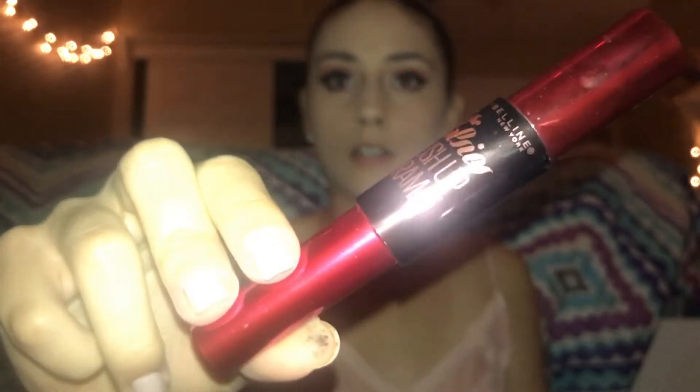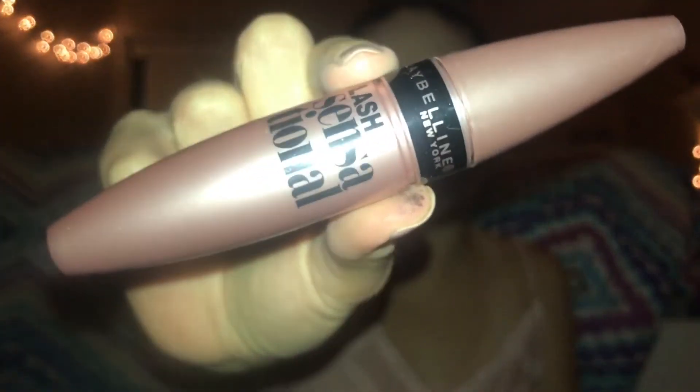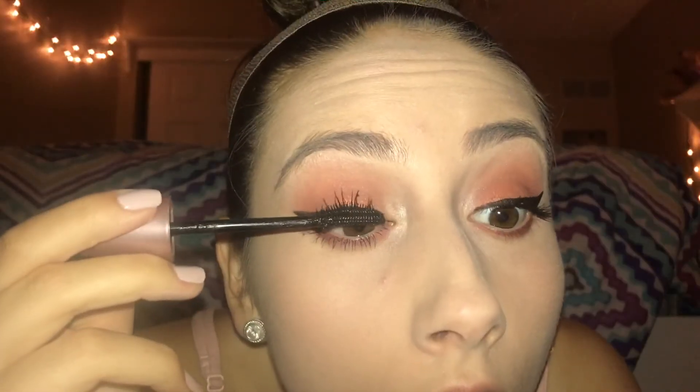Now I'm taking my Maybelline The Falsies Push Up Mascara and this is the first mascara I'm going to be using. Then I'm going to take Maybelline's Lash Sensational and do another coat.